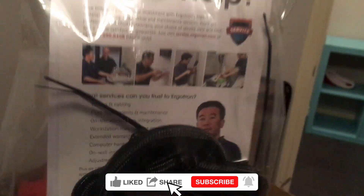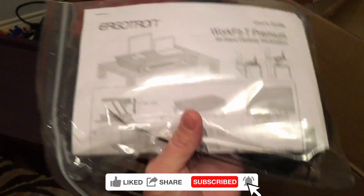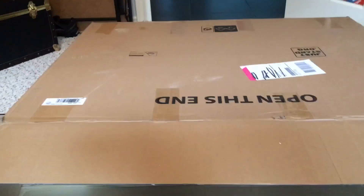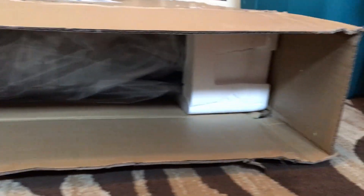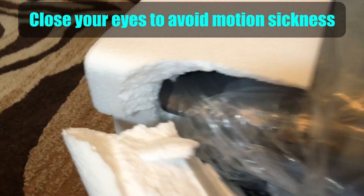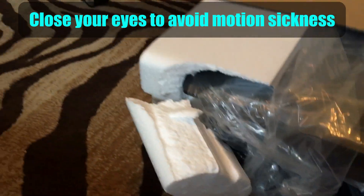We have some cabling here and some cardboard dividers here. It's actually a fairly solid piece — it doesn't flex very easily. I have the box laid down, ready to remove the desk. As soon as I start to pull it out, the styrofoam is giving way, although it seems to be doing its job of protecting the unit.